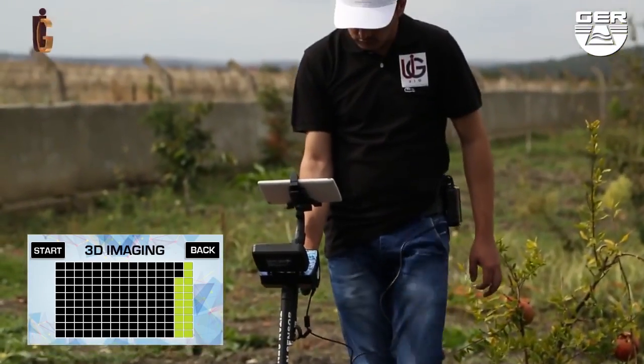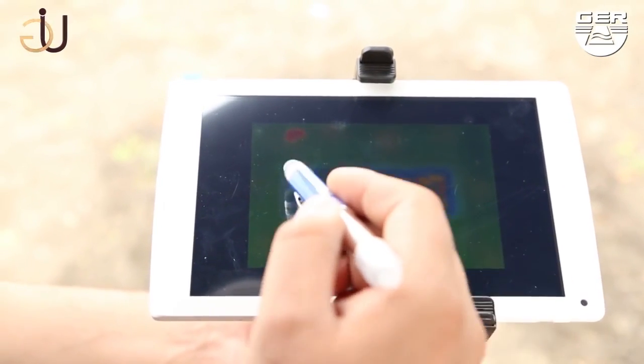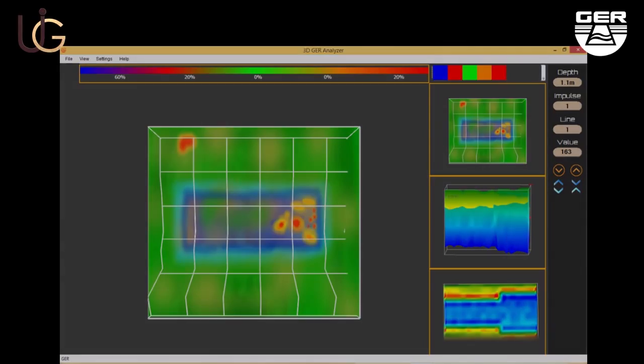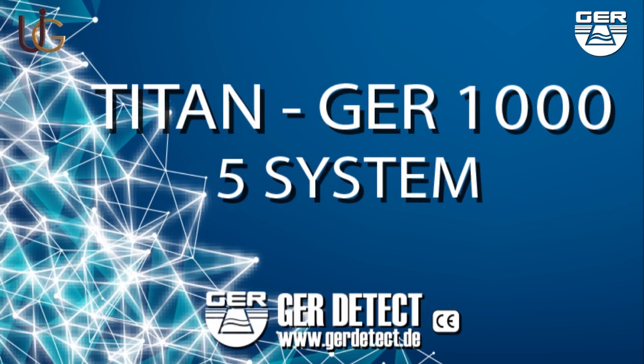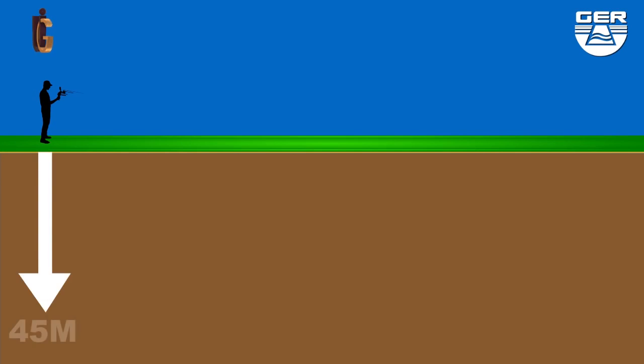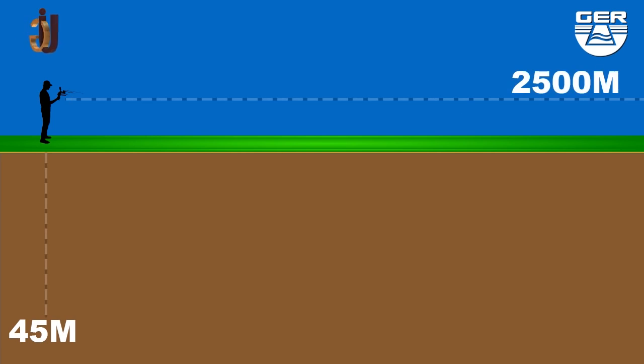When imaging has been finished, analyze the image to determine the depth, shape, and size of the target. This device is light and easy to operate. It functions in four languages: Deutsch, English, French, and Arabic. It can reach 45 meters deep, with a front range of 2,500 meters.